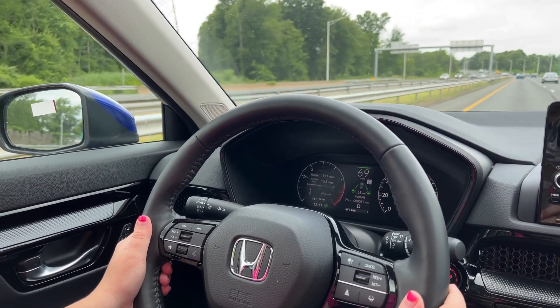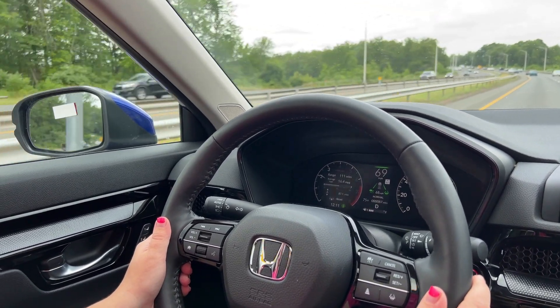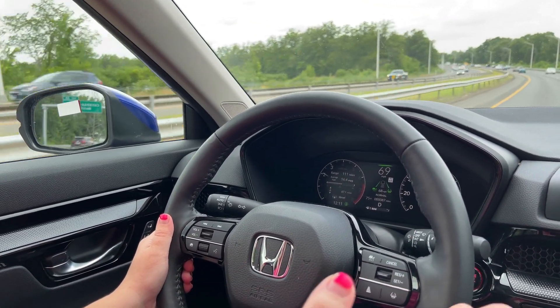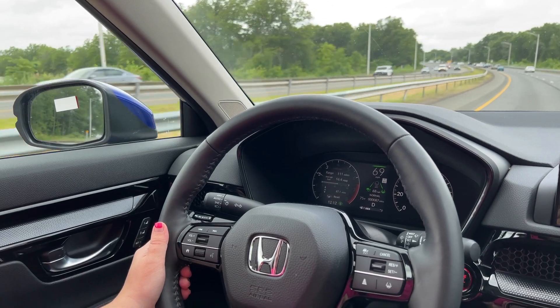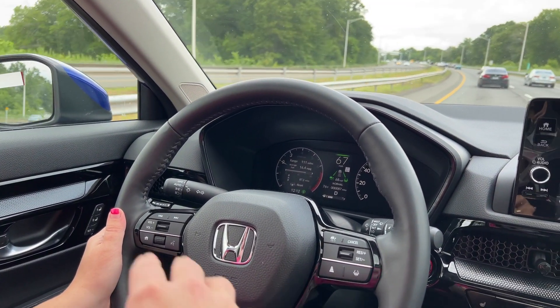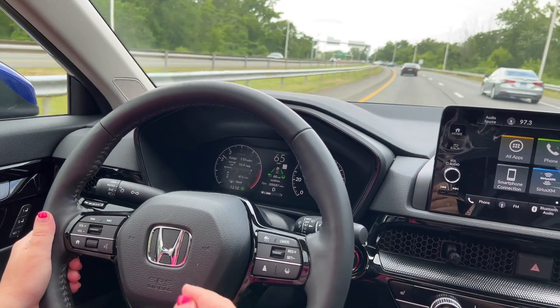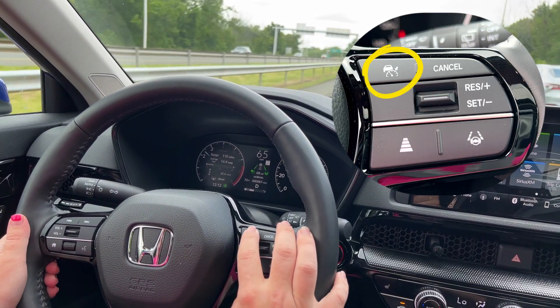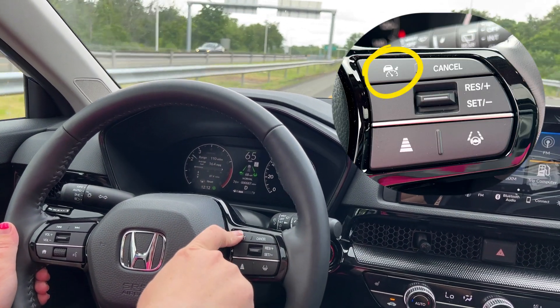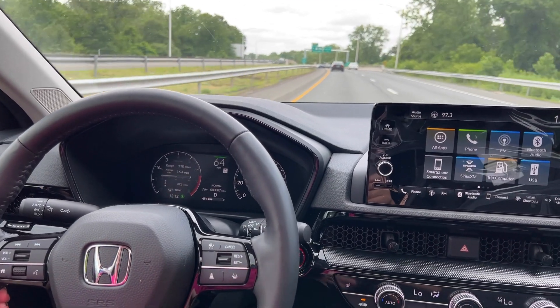I also have the lane keep assist going so it will attempt to steer as well. You're having a nice relaxing drive on the highway, especially if you're going for long trips — it's very nice, very effective. So this car has come in front of me and the car is now slowing itself down. If you'd like to turn it off, all you have to do is press this button right here and then you're back to your normal drive.